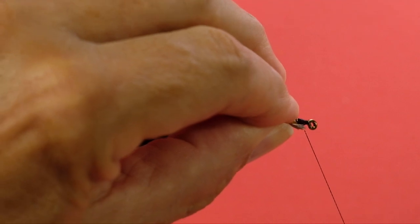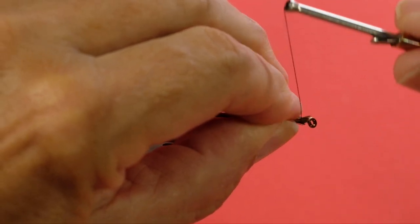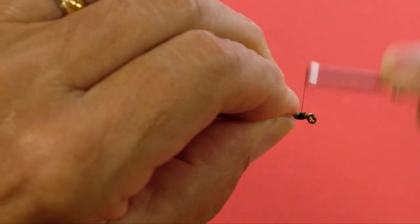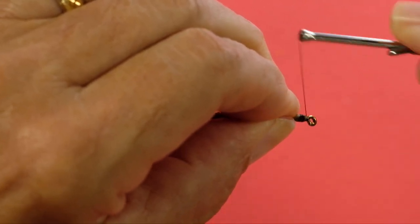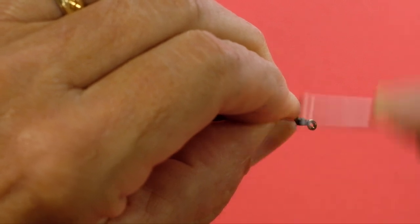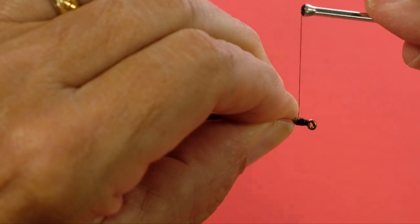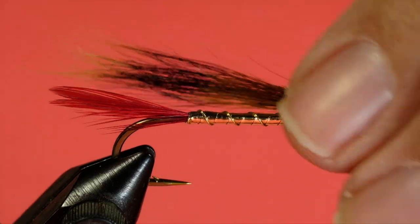Now for our throat or our wing — this is a stage where you could do both. I'm going to put the wing in first; I think I can get a neater job with the throat if I do the wing first. One of the things you can do is bring a wrap in between to start, and then bind down — it keeps the squirrel from slipping.